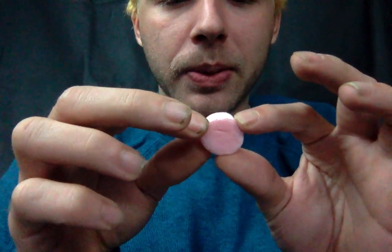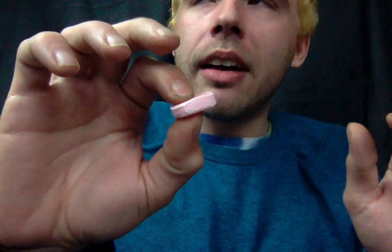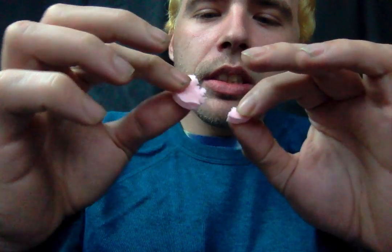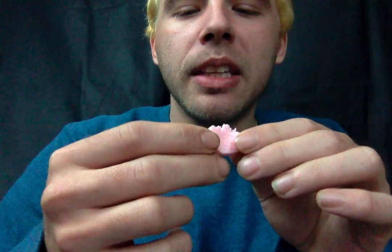These are the little Mentos. They're still squishy. It's been about 18 hours or so and they still squish. They're like doughy. I thought they were gonna be like hard candies by now.